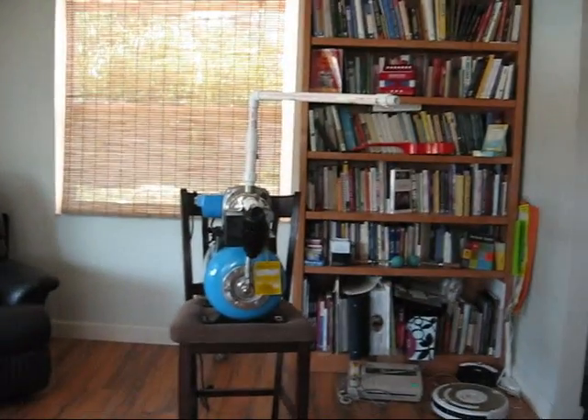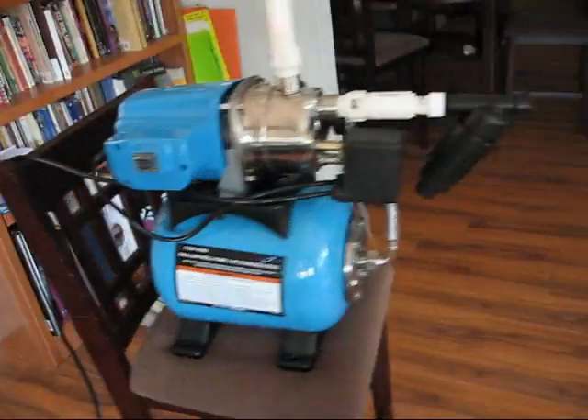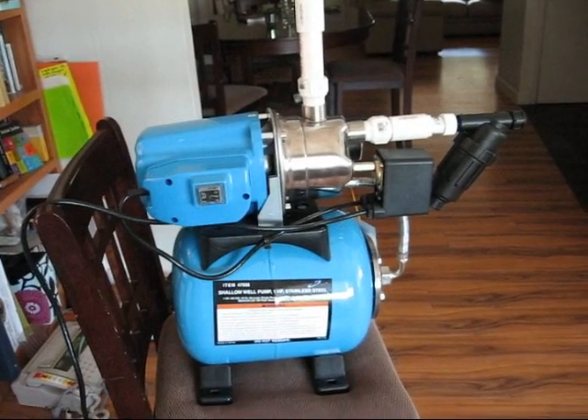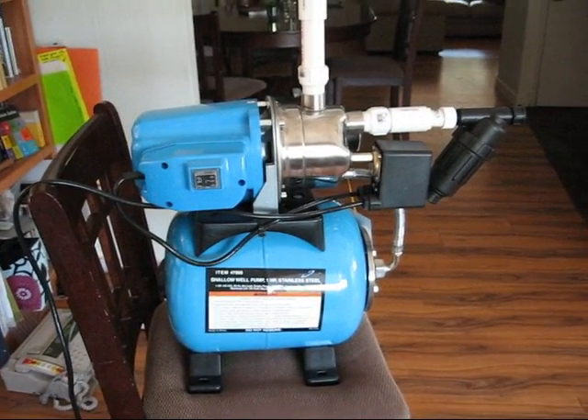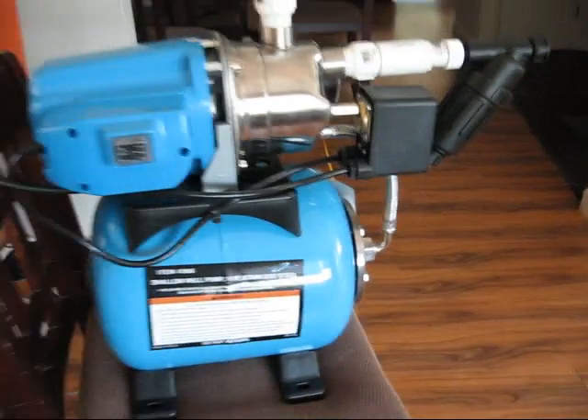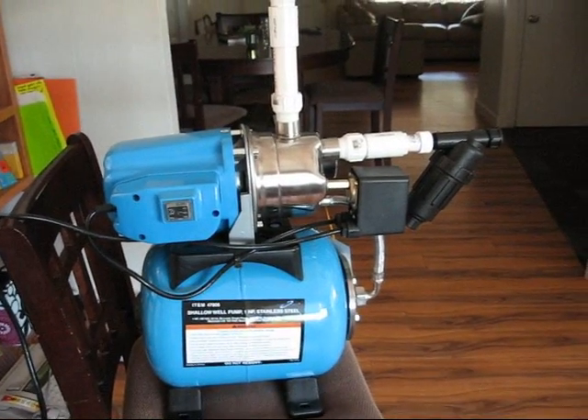So I went from a sump pump to a shallow well pump — I wouldn't call it the logical step. I do want to say I'm not a plumber and not an electrician, so all this stuff is me just trying and seeing what works. This is a one-horse shallow well pump from Harbor Freight — they sell it at Northern Tool for about twice as much. This is a hundred dollars, and it pumps up to pressure in this five-gallon capacity tank, so I'll have enough pressure to run an irrigation system or a hose off it.